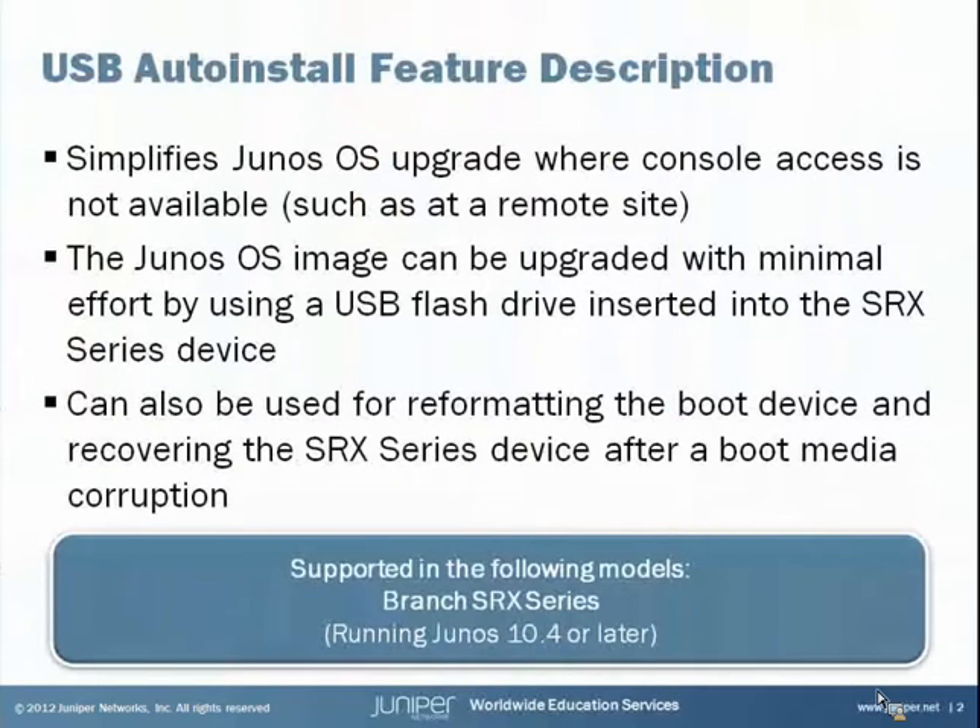The USB Auto Install feature simplifies the upgrading of the Junos operating system on Branch SRX devices where console access is not available, such as a remote site. The Junos OS image can be upgraded with minimal effort by using a USB flash drive inserted into the USB port on an SRX device and following a few simple steps. This can also be used for reformatting the boot device and recovering the SRX series device after a boot media corruption.